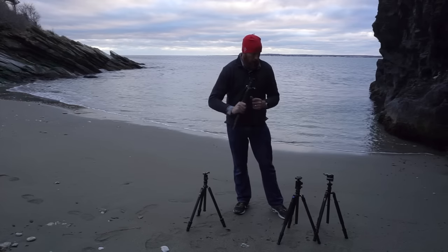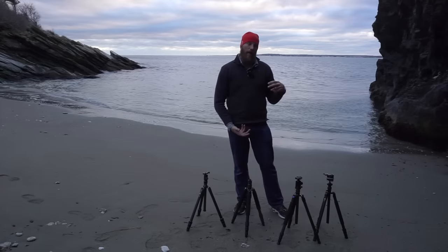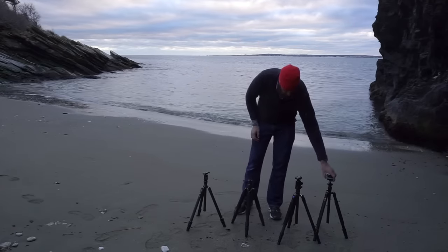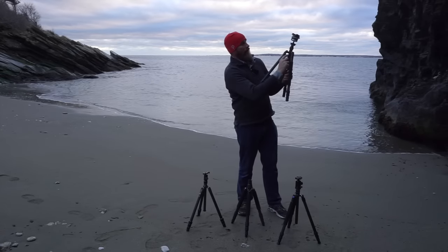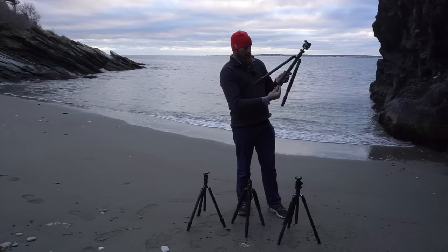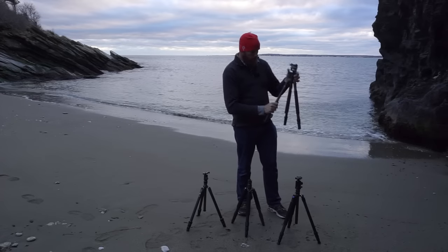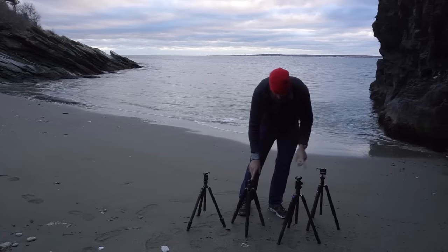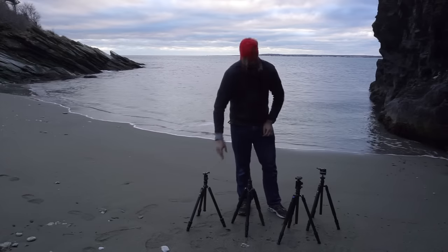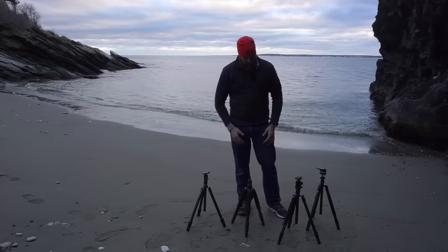Another thing: the Sirui is the only one in the group where one leg and the center column come off to be used as a monopod. The Sirui also has a short center column — removing the full column gives you two pieces, a shorter one for getting super low to the ground. I believe both the Gitzo and Davis and Sanford also come with their own short stubby metal center columns — I'll put all of that in the written review.